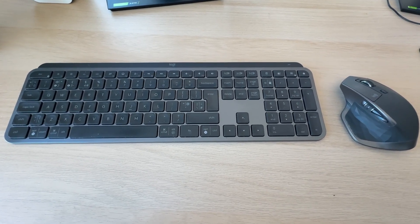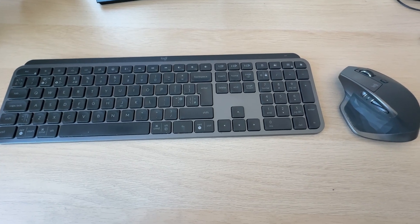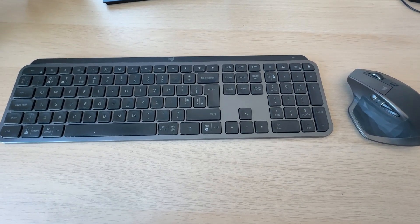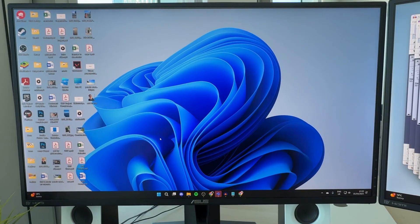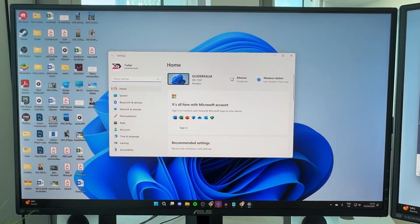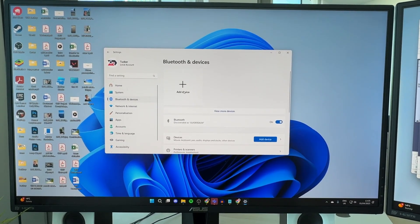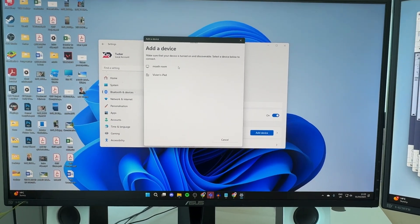Alternatively, if you don't have USB receivers, some wireless keyboards may have receivers and also have a Bluetooth feature, so we can connect them without using the receiver. Here on my computer, open your settings by pressing Search at the bottom and typing in Settings, or press the Windows Start button and open Settings. Go to the left and press Bluetooth and Devices, then press Add Device and select Bluetooth.